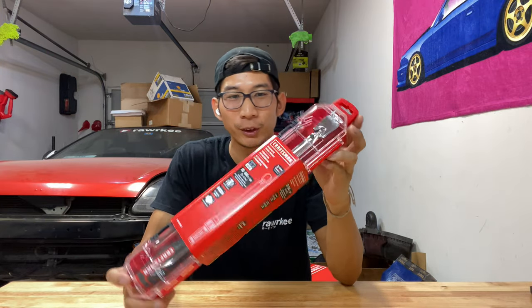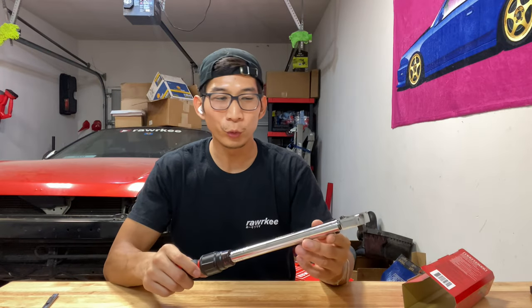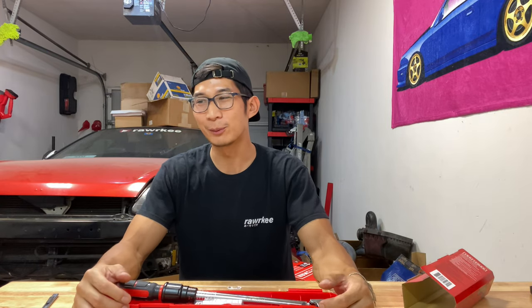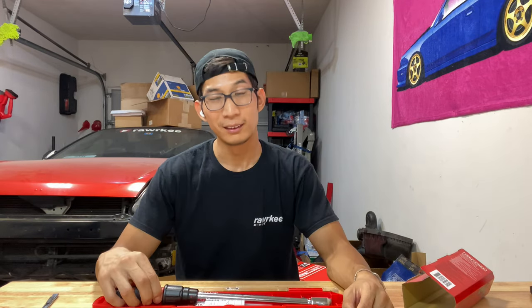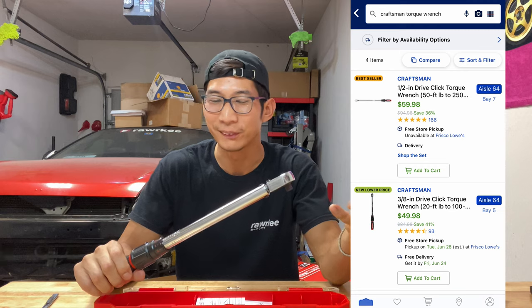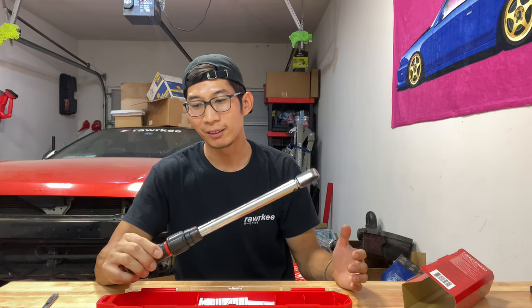Next up, this is a must-have — a 3/8 torque wrench, goes all the way up to 100 foot-pounds. Even if you don't really work on cars that much, this is still great for torquing your wheel lugs. When you take your wheels to a tire shop, most of the time they'll use an impact gun and over-torque the heck out of your wheel studs. So you need to loosen them and use a torque wrench — set it to like 75 foot-pounds depending on what your car recommends. These are still on sale at Lowe's, about 30 or 40 bucks off from the original 90.